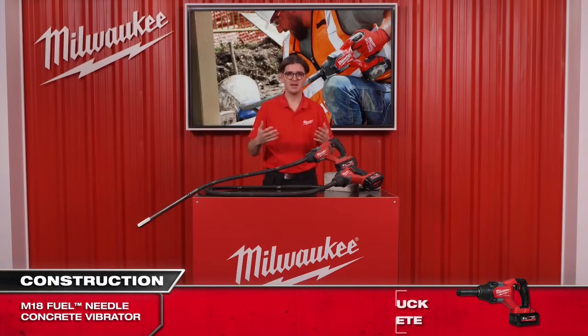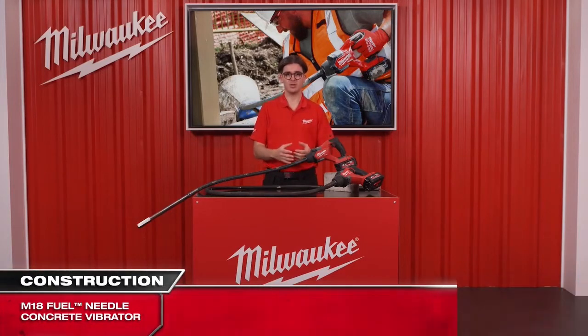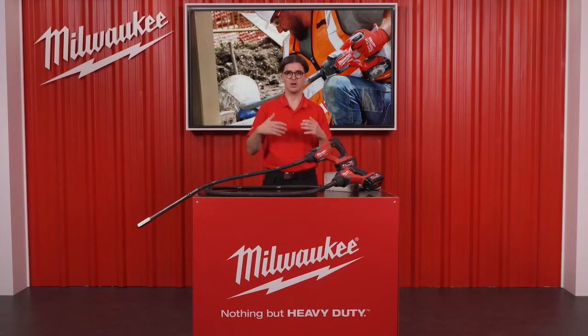In summary, with this new needle vibrator we are expanding our range of wet concrete equipment by a great addition to our MX Fuel backpack vibrator, giving you now a perfect solution for all small and all big applications. Thank you for listening.